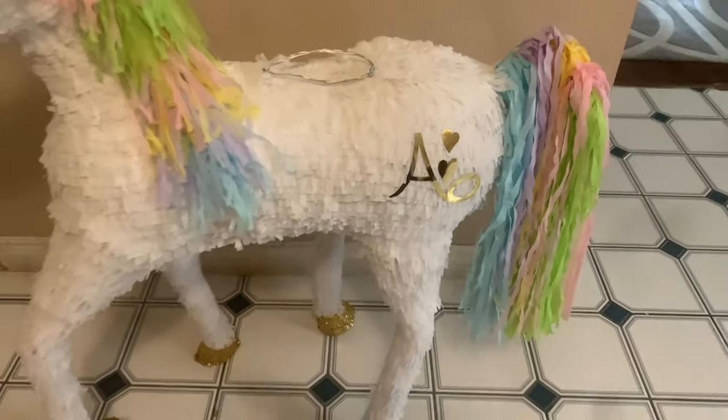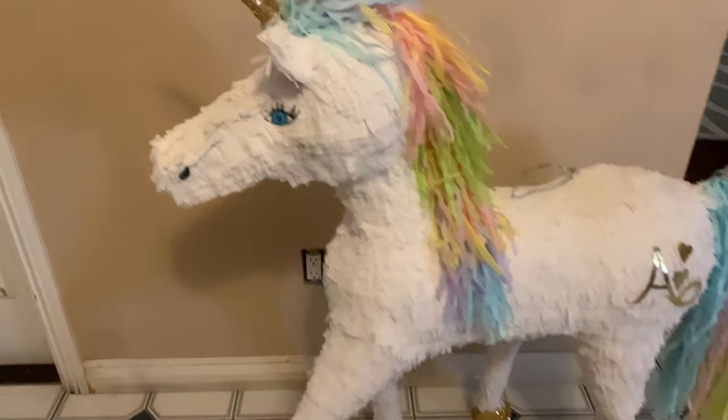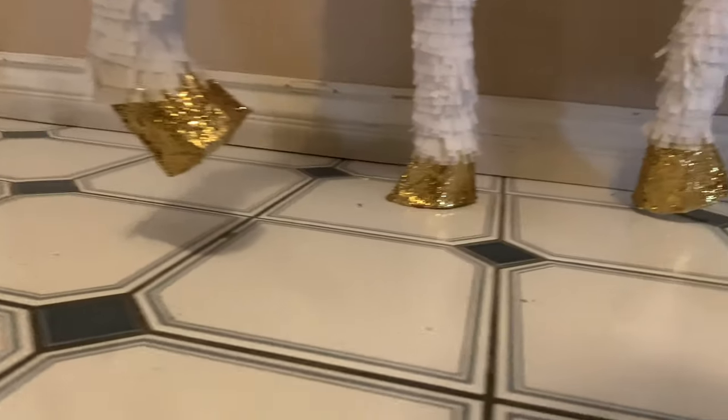At the end, after covering it all in white, I added an 'A' for her name and a '6' attached to it for her age. I also added some eyes and nostrils, and I was finished with this piñata. I love the way it came out — I hope you guys do too! Please let me know what you think, and thank you guys for watching. Till next time!